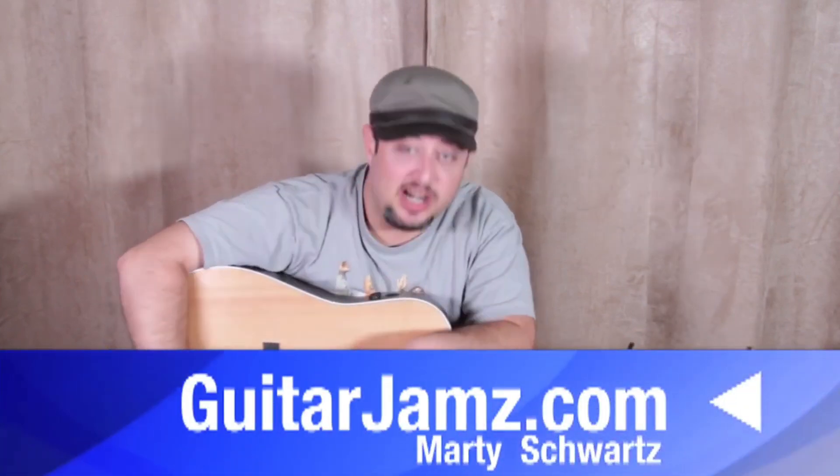Alright, that was it — hope you had fun. I always have bonus stuff, link down there, guitarjams.com. Marty Schwartz, Tenacious D — what else do you need? Anyway, we'll see you guys later, take care.